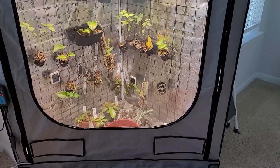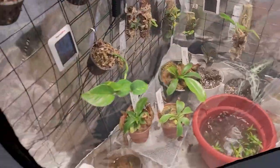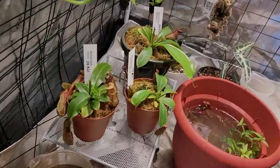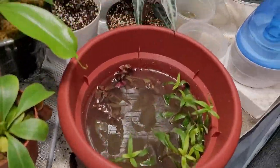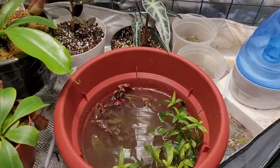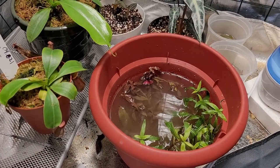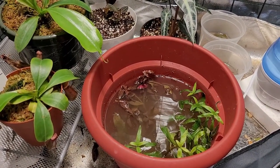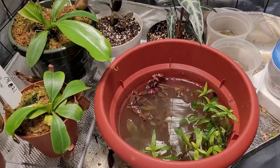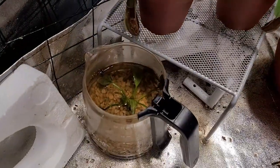My humidifier just turned on but I want to show my other project and experiment here in the tent. I'm trying to grow immersed aquarium plants. I went to the store and bought an Amazon sword, a Hygrophila salicifolia, and the Alternanthera reineckii — I think that's what it's called.